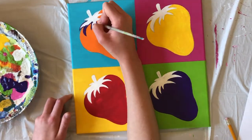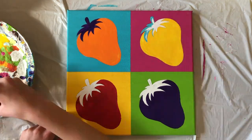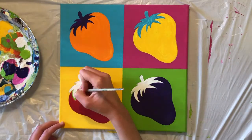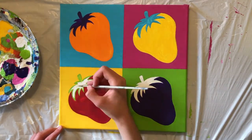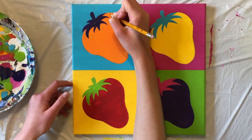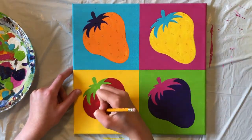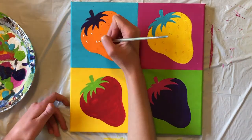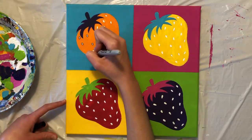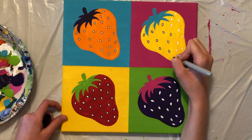Now we'll use a small brush to fill in the stem and leaves of each strawberry. When choosing your colors, use one that has enough contrast that it stands out from both the berry and the background. You might want to outline with your paint first and then fill it in to make painting a bit easier. Once the paint is dry, use a pencil to lightly draw on a bunch of tiny ovals for seeds. Try to make the placement of the seeds somewhat random and make some a little bit slanted. Using a tiny brush, fill in your seeds with white paint. When the paint is dry, we're going to use a sharpie to outline our seeds in black — sharpies are great for creating a thinner outline and having more control.